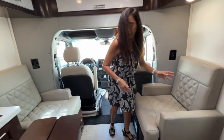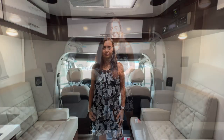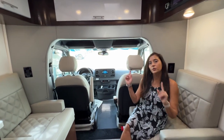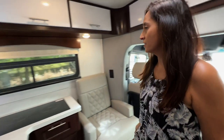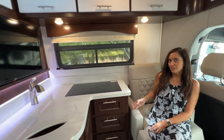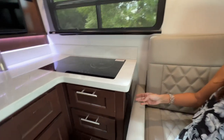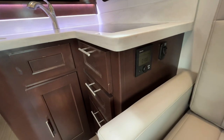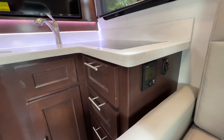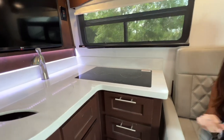Now they're back into two separate seating areas. From both of these passenger seats you can view the TV that does swivel out. Right on the side of the passenger seat on the driver's side, there's your Truma controller for your hot water and in-cabin heating, and an accent light switch for the kitchen.